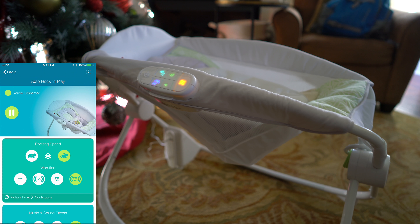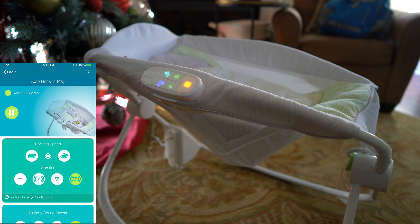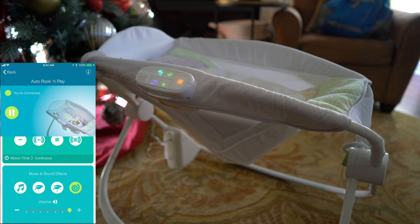So if I want to stop rocking, obviously I just hit the Rabbit. Now the rocking is stopped. If I want to stop the vibration I just hit the vibration button. And if I want to stop the sound or music, I hit that button.